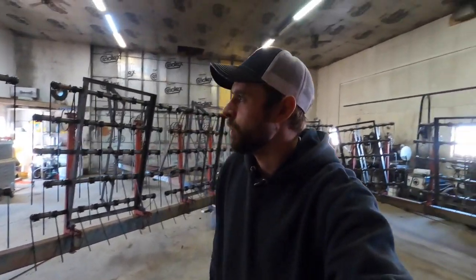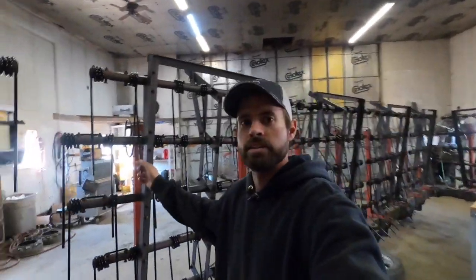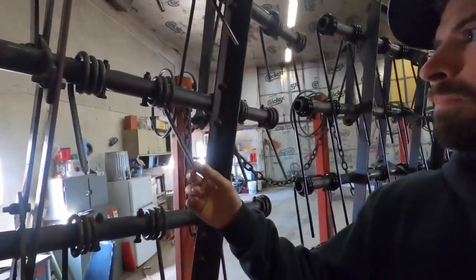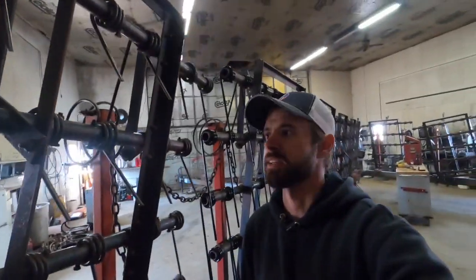We couldn't quite get enough down pressure on it, so we had to put a bunch of tires — a tire on each one of the sections — just to get enough down pressure because it wasn't going in the ground very well. So right now I'm putting new teeth on. You can see these are the new ones, and this is what the old ones look like — they're about half the length or so.